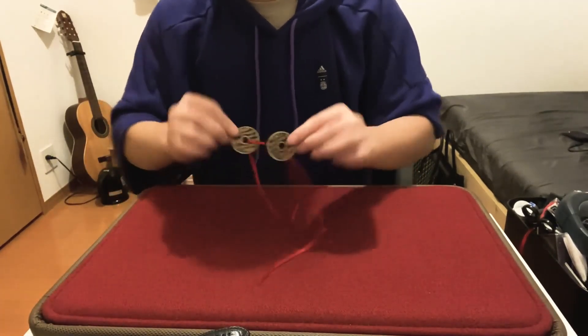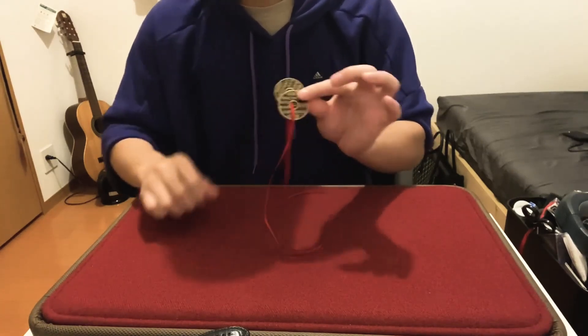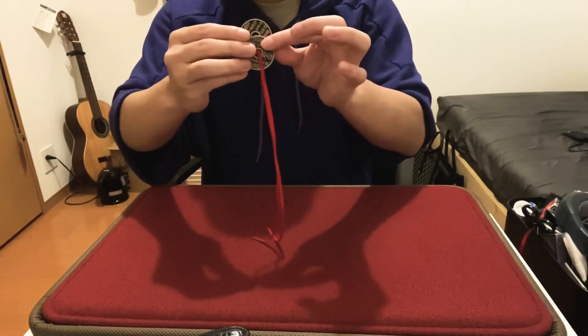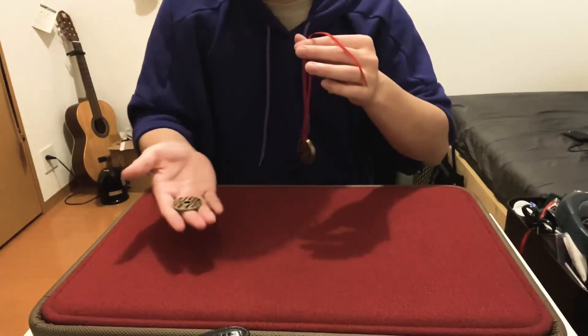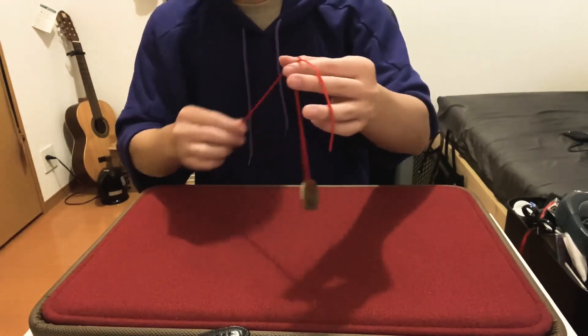That leaves us with two left. The next one is actually very, very simple. All you need to do is align the ribbons just like so. Once you're done, all you need to do is give it a pull — the next one melts right out.